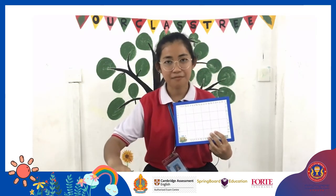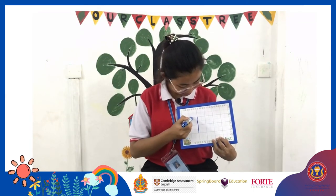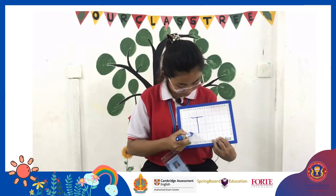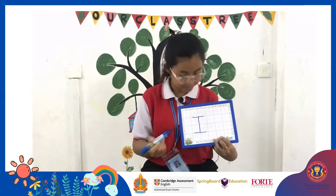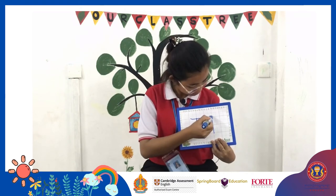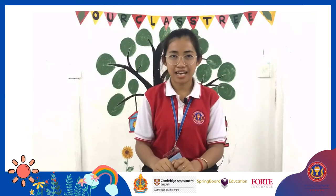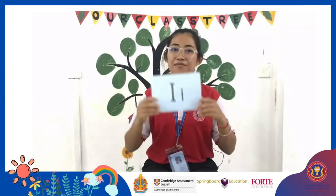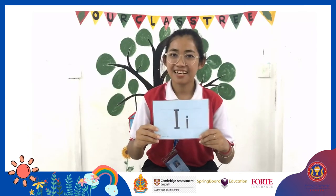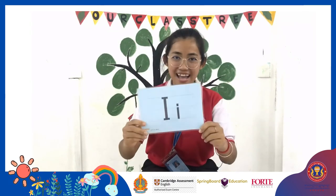Ok, look at me. Ok, let's review the letter I. Ok, good job! This is letter I.